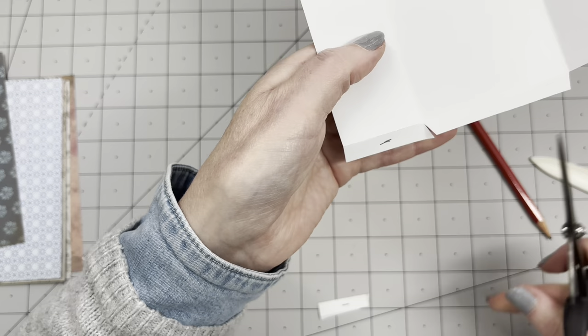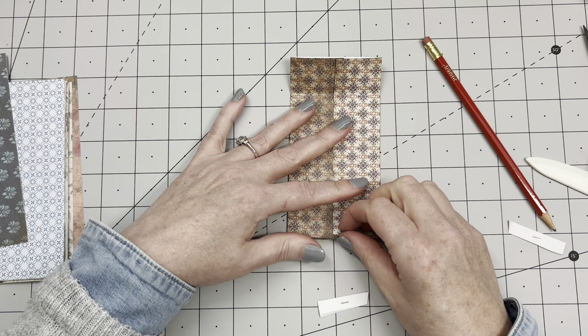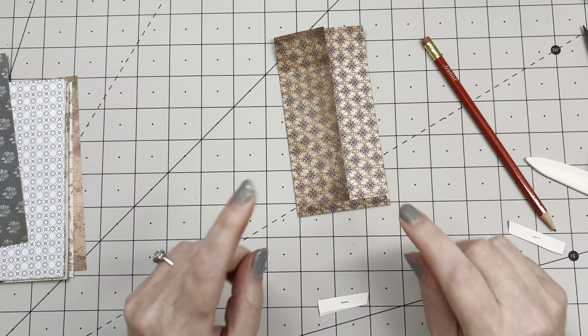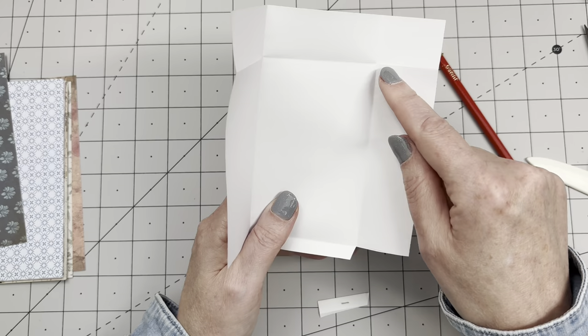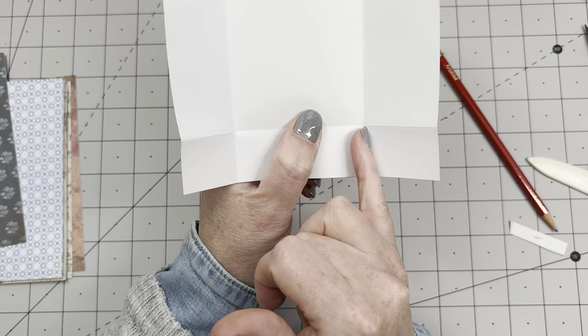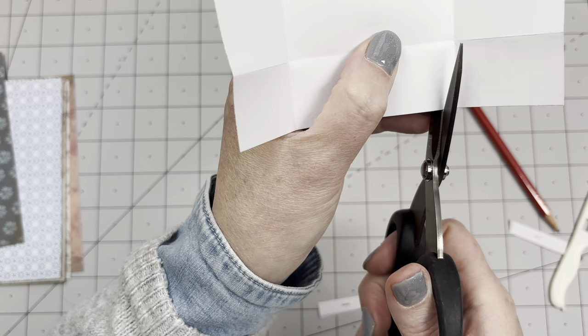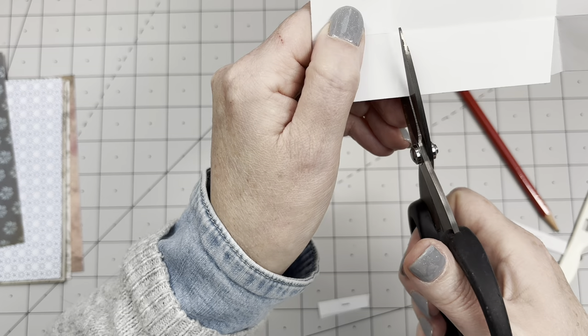Cut at a slight angle towards the middle — at a slight angle on both sides. Let me show you why: when you fold these in, they float a little above the crease, so when you fold the flap over to close it, they won't be in the way, won't curl up, or be bulky. Now normally I'd also cut the top corners off, but I'm not this time. I'm cutting those lines at a slight angle as well — up until the fold.